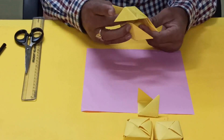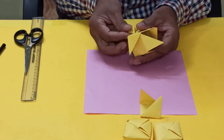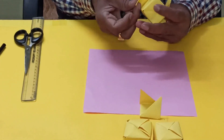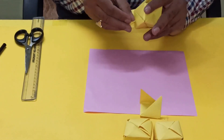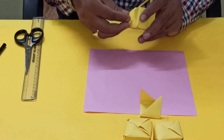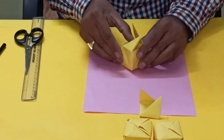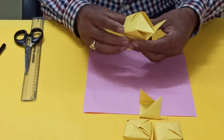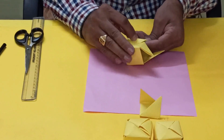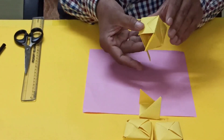We will take it out and lock like this. And this one again like this. We have to make a little fold. Now one more — see, it is going on.